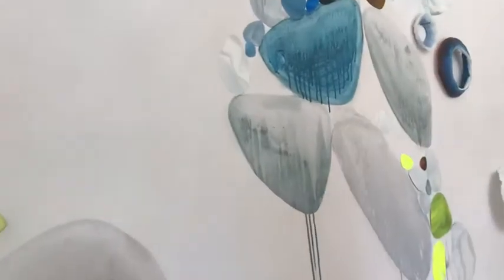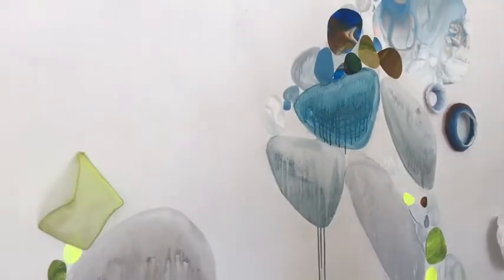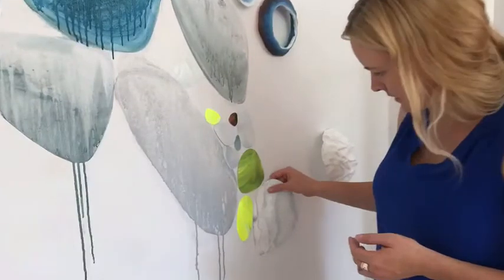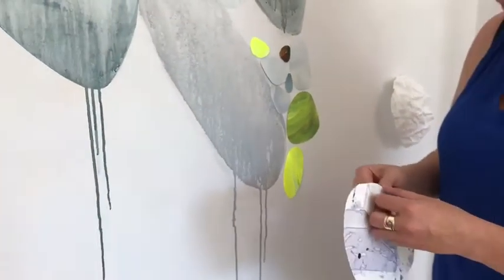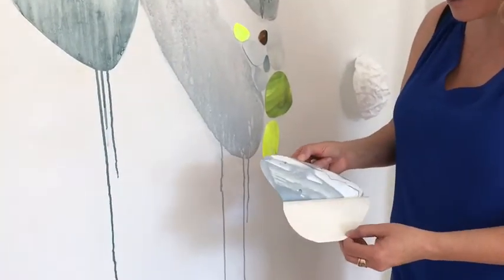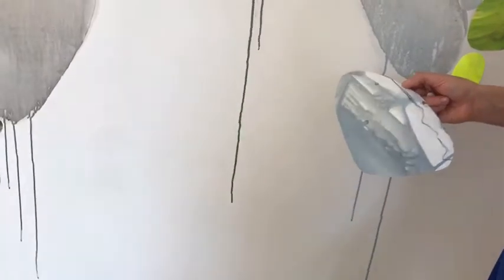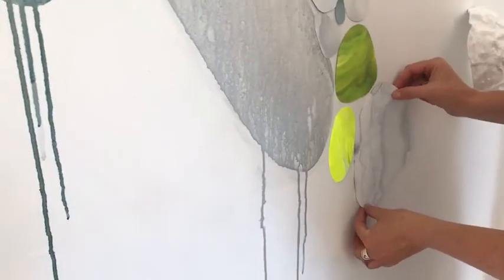Another technique is I make these color fields on adhesive paper and then create shapes out of them. You can see I've stuck one up to see what it would look like, and then I can take off the backing and apply it directly to the wall where I want it.